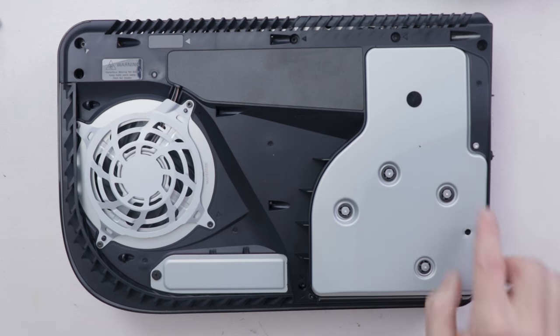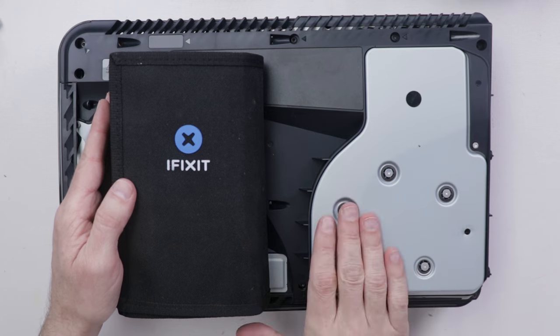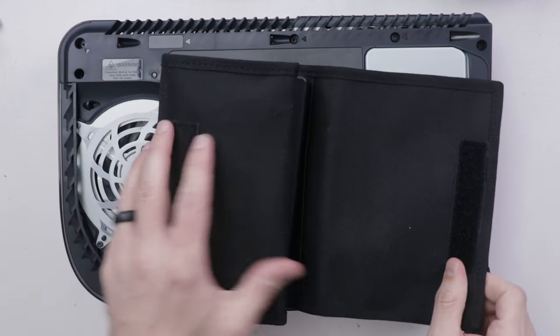Next we need to get this black piece off so we can get down to the disc drive and remove it. I'm guessing there may be some stuck gears or something in there. As I do with pretty much all of these repairs, I'm going to be using an iFixit ProTech toolkit.